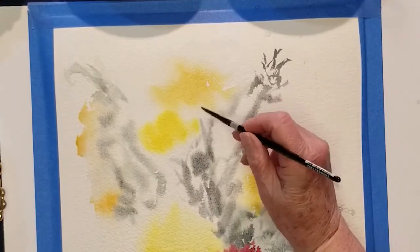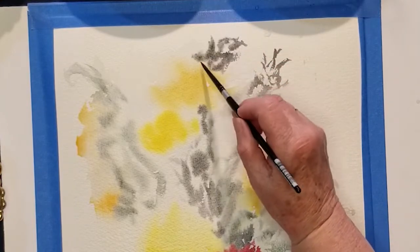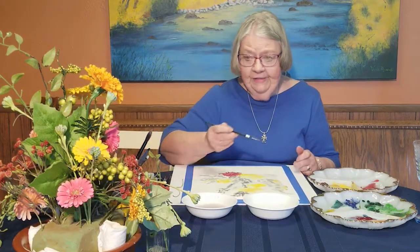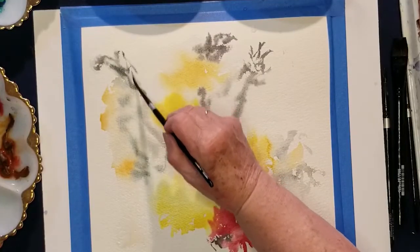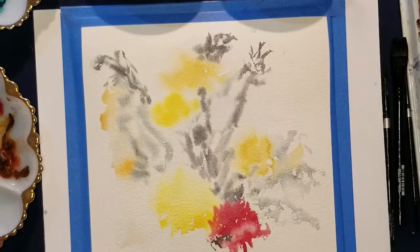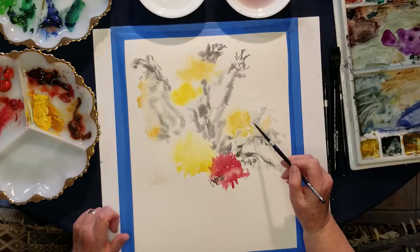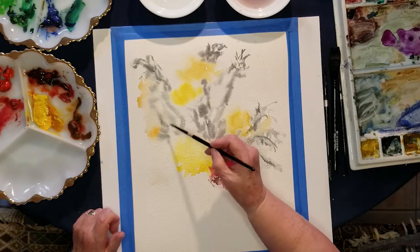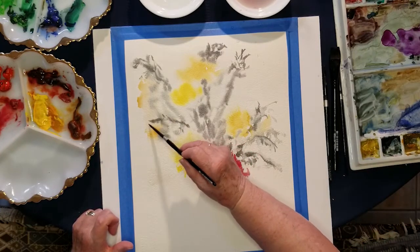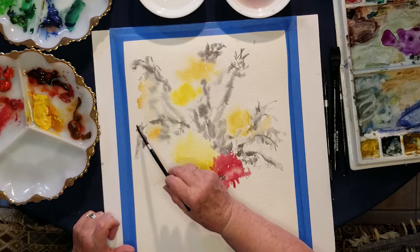I see some of that going clear up to the top. When we're doing this on a sheet like this, when you get ready to frame the thing, if you like it better from a different side, you can just crop it that way. Some of that's dried, so while it's still a little bit wet, I'm just going to put some stems in there — not much, just a little bit. There are different colors of green, so we'll put some other colors in there that will blend. That's getting a little too patchy, so I'm going to add some water.